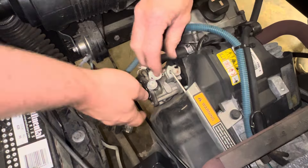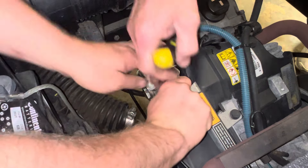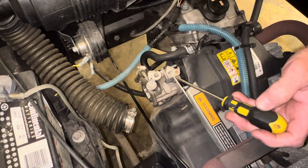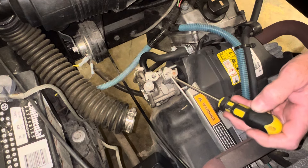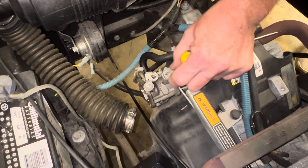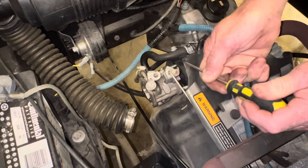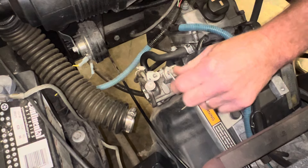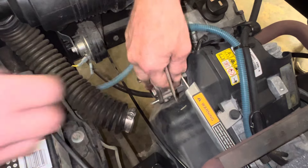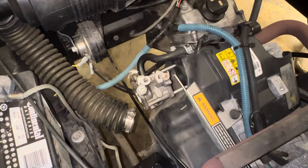Then what you want to do — normally this here is locked on. Take your screwdriver, put it right there, and twist the screwdriver and pull. You need to push with the screwdriver, then take it and pull up on it. Just like that, you got the throttle cable off.